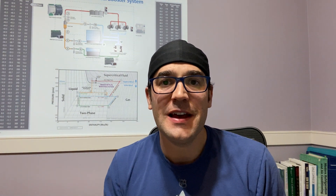Hey, Trevor Matthews here. I hope you had a fantastic day. As you know, I'm always trying to invest in myself, learn new things. I've been training in CO2 refrigeration for four or five years and I'm always learning new stuff.